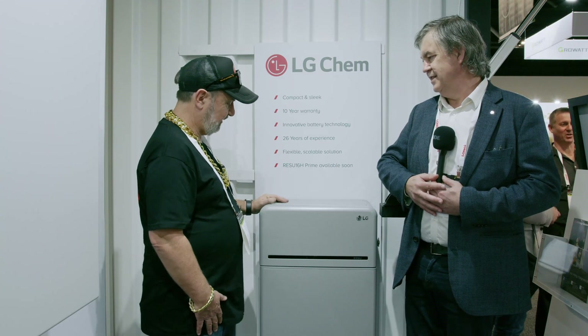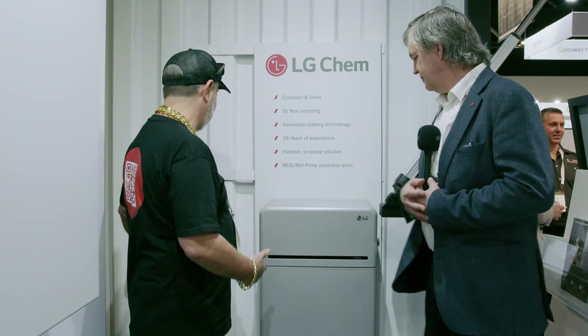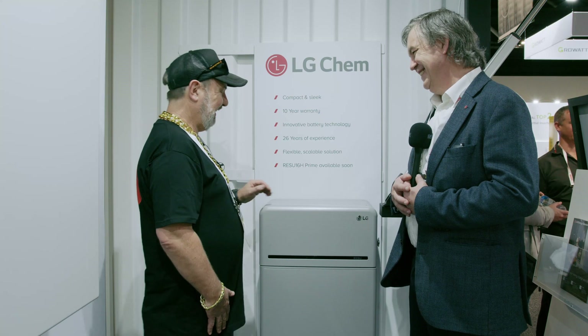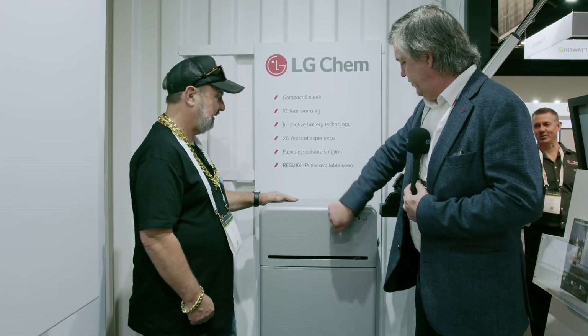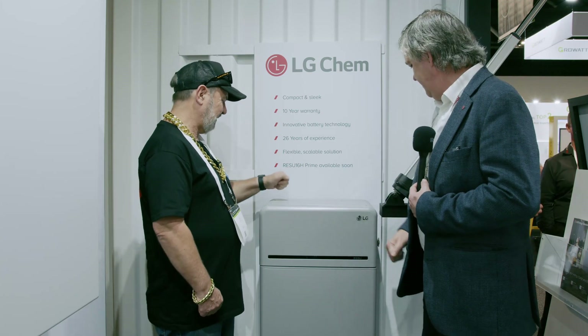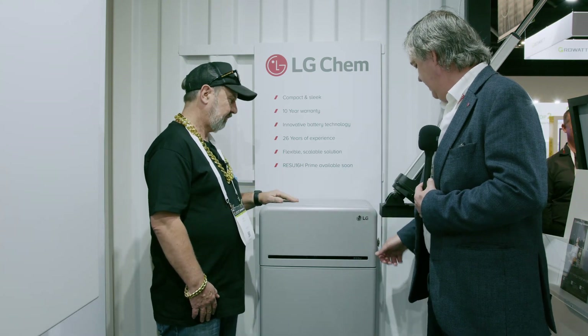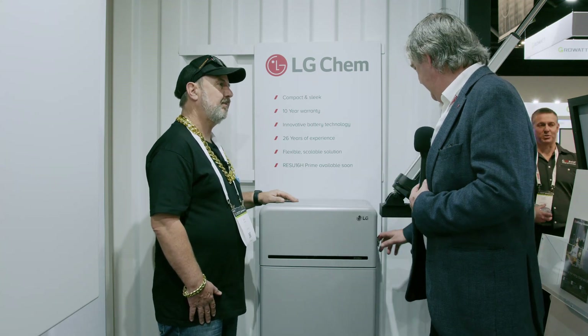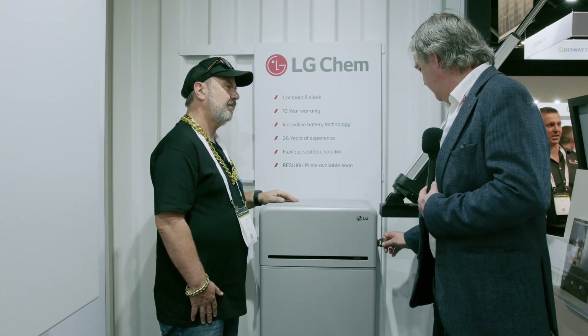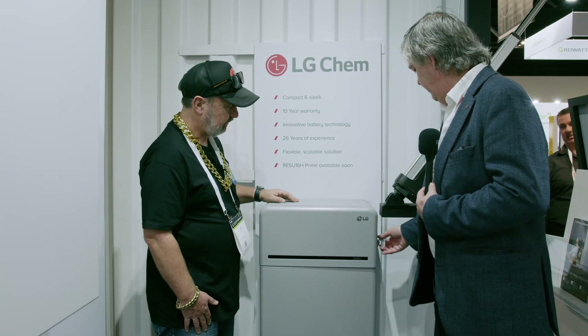You don't need a separate RESU Plus unit — it's simply addressed within the BPU. These are gorgeous looking units, so a couple of these in the garage will look great. It's a very tough, solid feeling unit — cast aluminium on top and steel at the bottom.